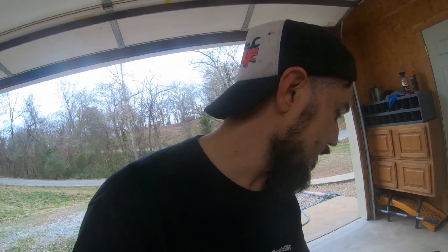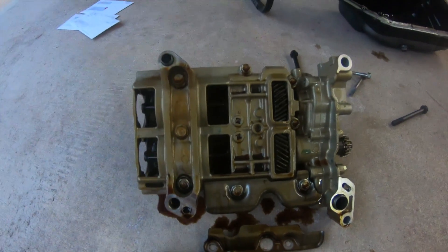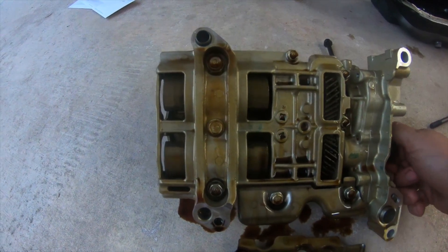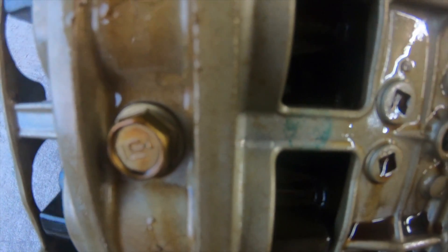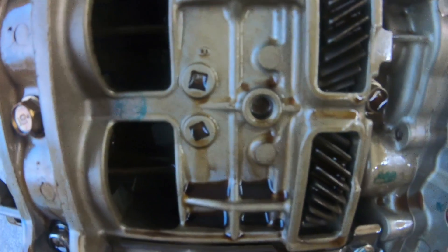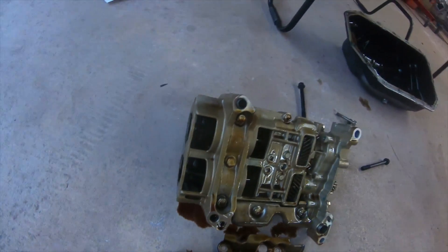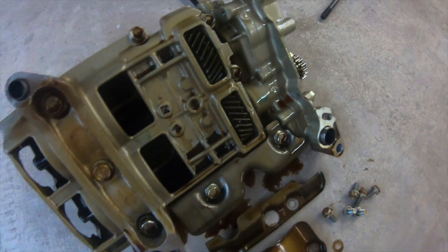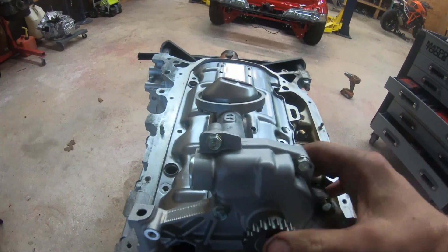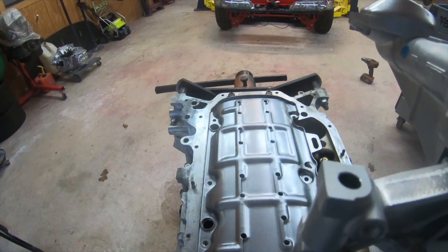Old pump versus new pump — take a look at this ugly K24 oil pump. See the weight on that? It's also heavier. Compare that to the new Type S pump — it comes with the shield and three bolts. But in order to make this oil pump fit, you have to shave the block.